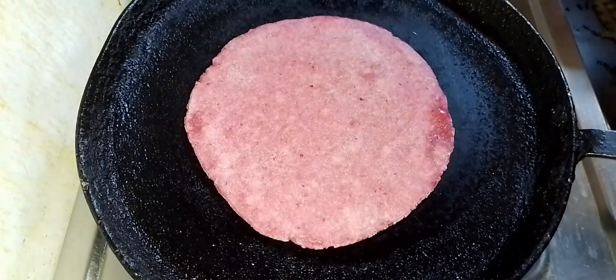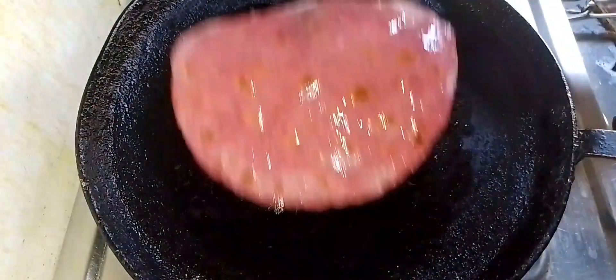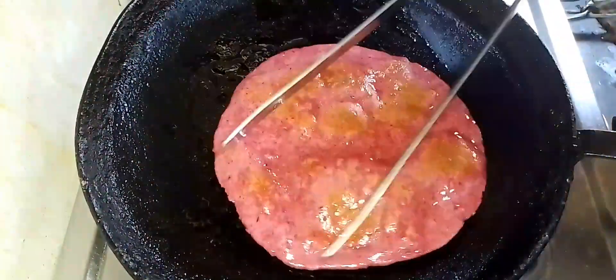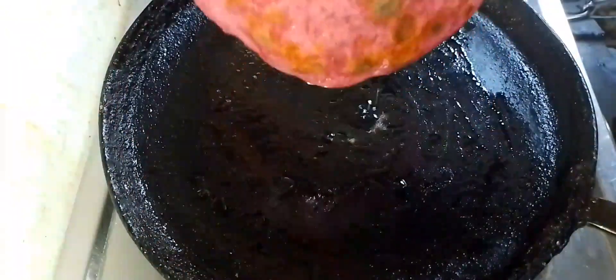Then we put the rice in the pot and the rice will be cooked. We will put the rice in the pot. The rice is cooked.